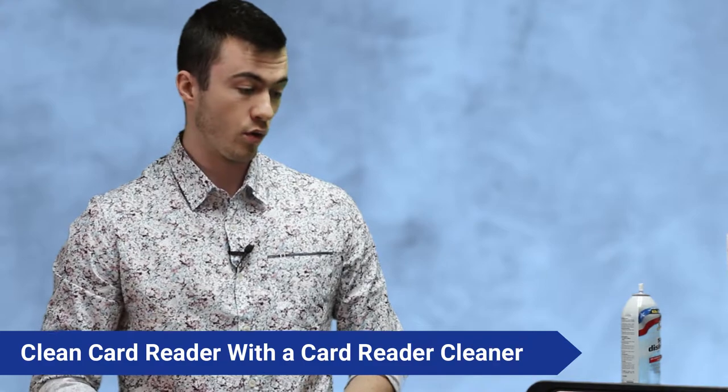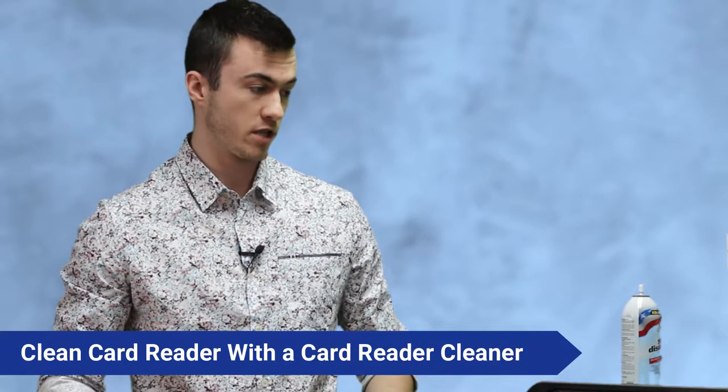The only right way to clean a card reader is with a card reader cleaner — you can order those online. From a customer perspective, that's the whole area you're going to want to cover as far as disinfecting the ATM.